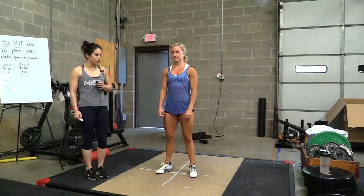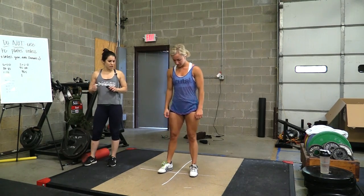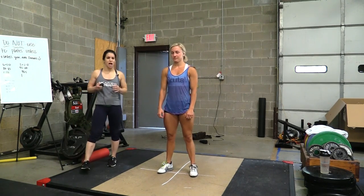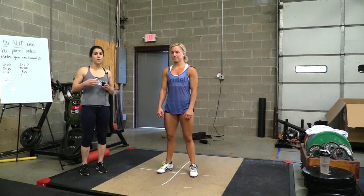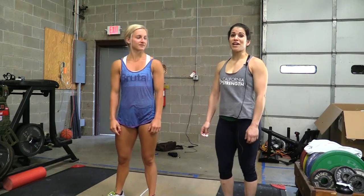If we continuously drill our footwork and really get into good habit of where our feet are supposed to go, and our body knows every time, that's going to increase your chances of making a lot more jerks successfully and getting more heavyweight over your head. I hope you guys enjoyed the video — make sure to tune in next week.